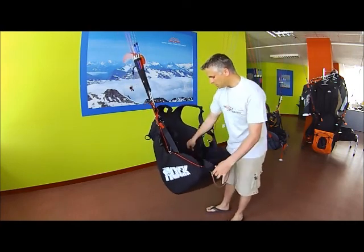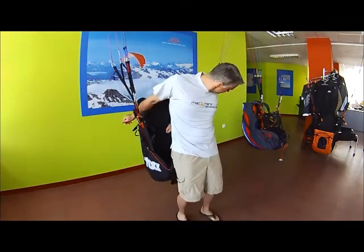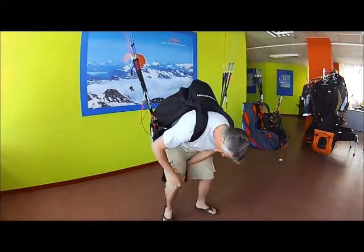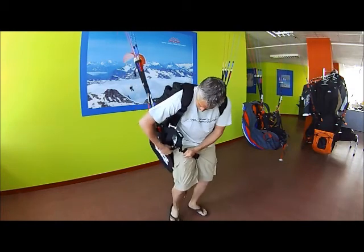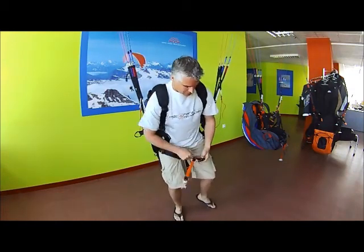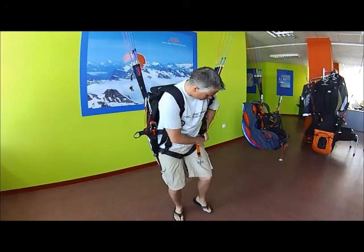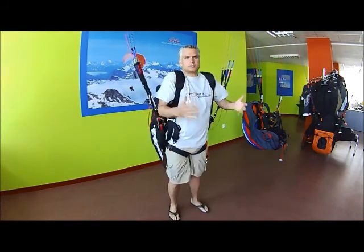It's really easy to use. I'll just go through some of the features. Let's put it on like this. It's got two leg straps with nice buckles. You'll notice this harness is a little bit different than other harnesses in that it's really easy for you to stand up in it. As you can see, I'm standing upright.